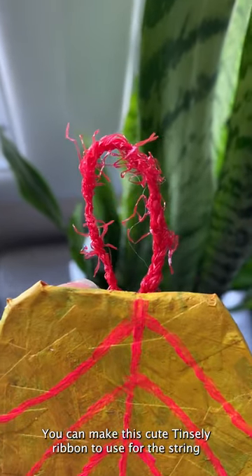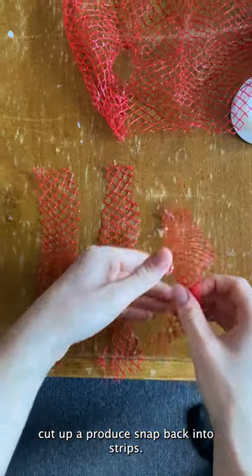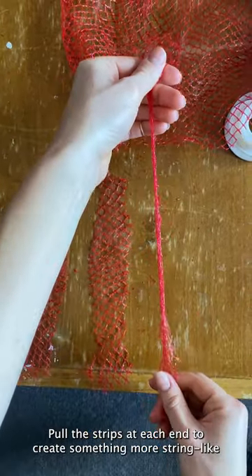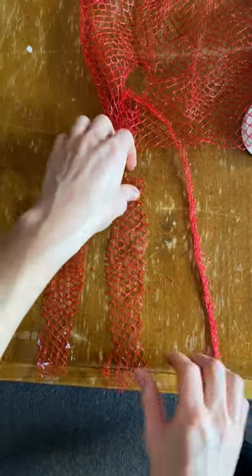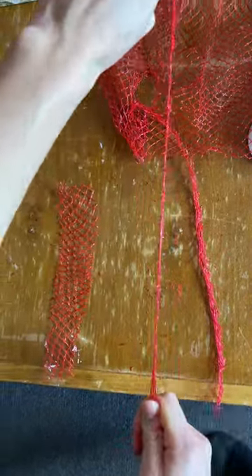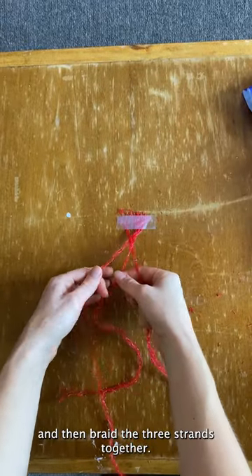While your ornaments are drying, you can make this cute tinsel-y ribbon to use for the string. Cut up a produce net bag into strips, pull the strips at each end to create something more string-like, and then braid the three strands together.